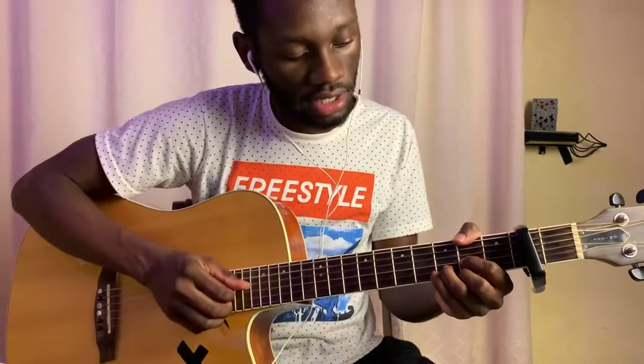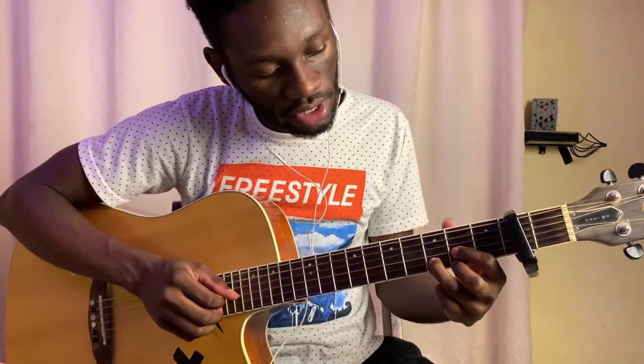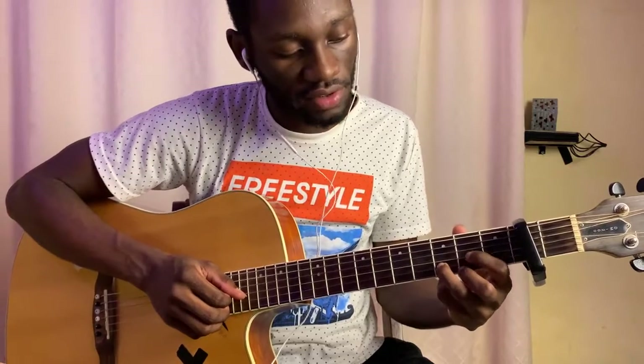Alright, so here we're playing G. And then I'm going to D — D is 0-0-0-2-3-2.